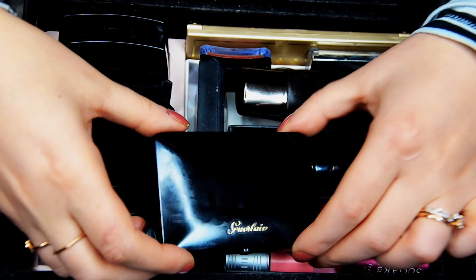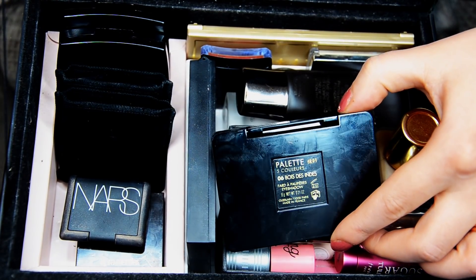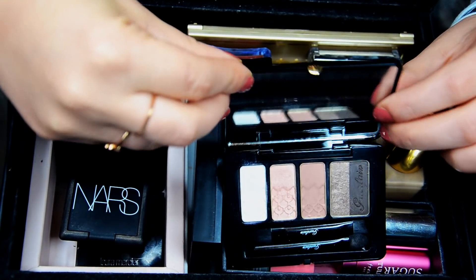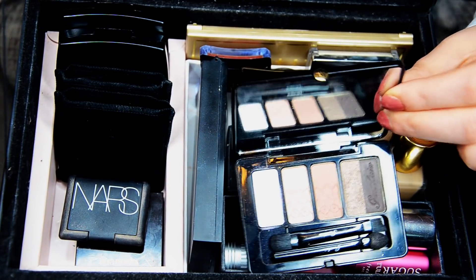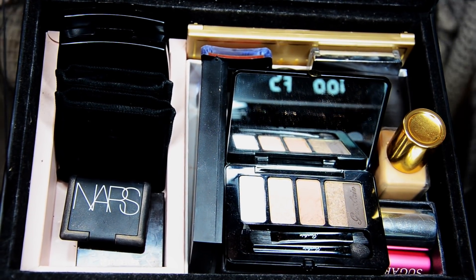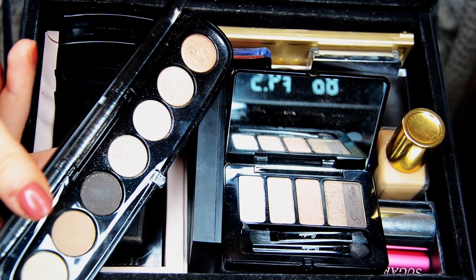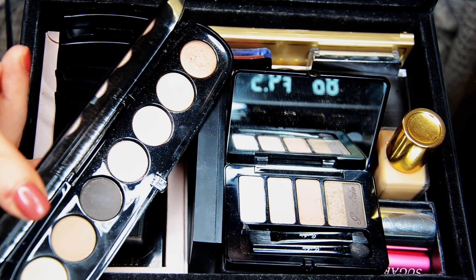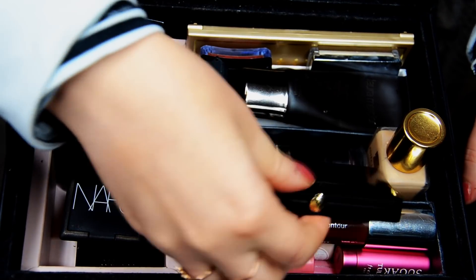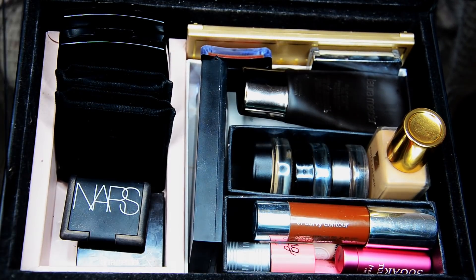The next palette is this lovely Guerlain number. I love Guerlain shadows — this is a fat color palette in number six, Bois de Zingue. Inside are really neutral, rosier neutral colors, with another brow color. Now that I'm looking at it, they're really similar colors to the Marc Jacobs. So I think I'll keep the Marc Jacobs one in and move the Guerlain one out — I'm not decluttering yet, I'll just switch it out eventually.